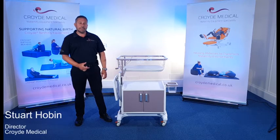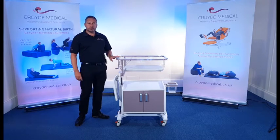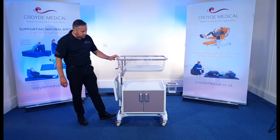Hi, I'm Stuart from Croyd Medical and this is the Croyd Variable Height Cot with storage. Similar to its younger brother, the Croyd Variable Height Cot, which can go underneath the bed frame and position the crib over the top of the bed, this one works in the same way.